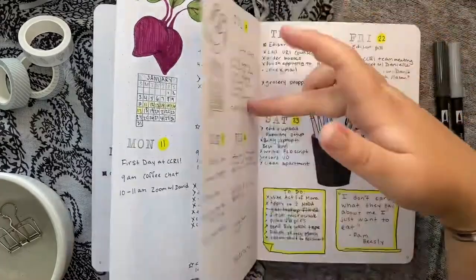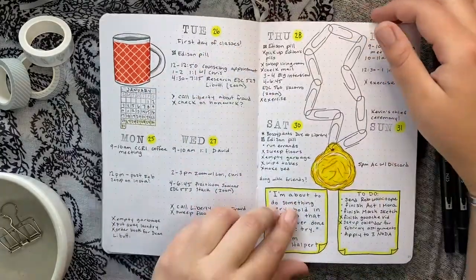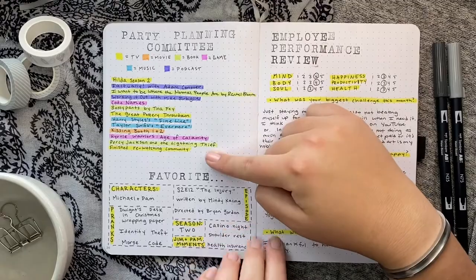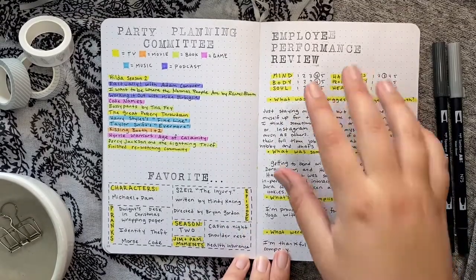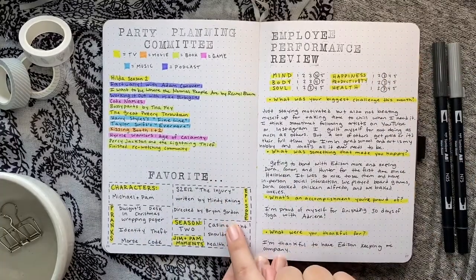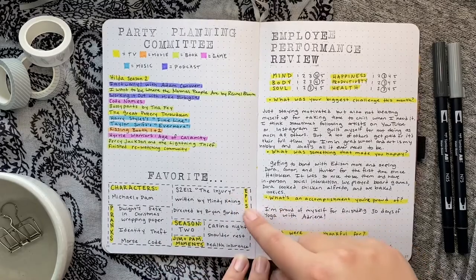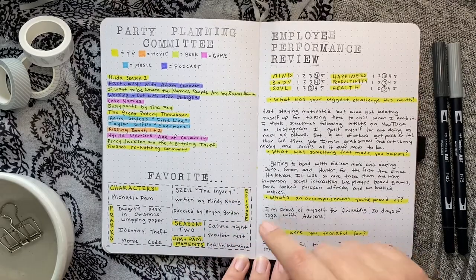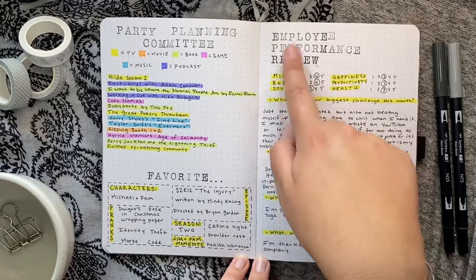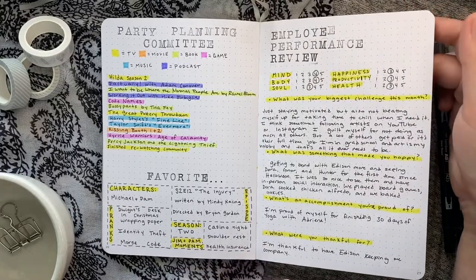Then there's Dwight, Pam, and Jim — I really like how Jim's mug turned out. I always like to include a list of what I've been watching and listening to. Since each theme is based on a TV show or movie I love, I also did a favorites page listing my favorite characters, episodes, seasons, Jim and Pam moments, and pranks. Then I always do a monthly review — I tried to do some puns like 'employee performance review,' which I thought was creative.